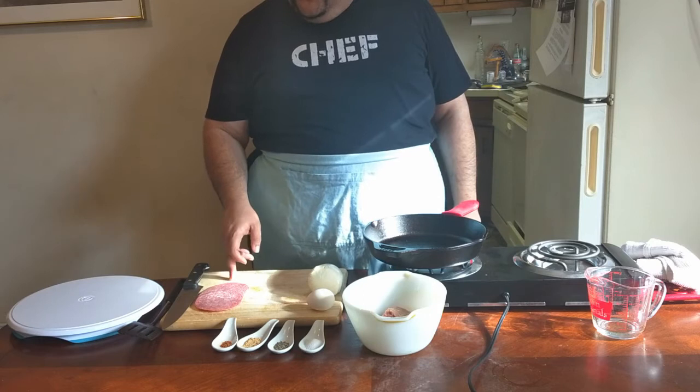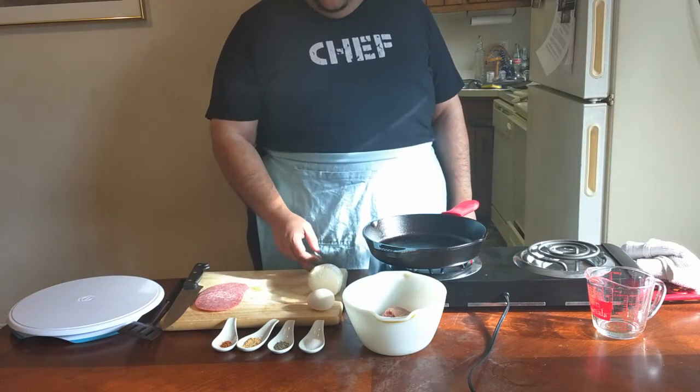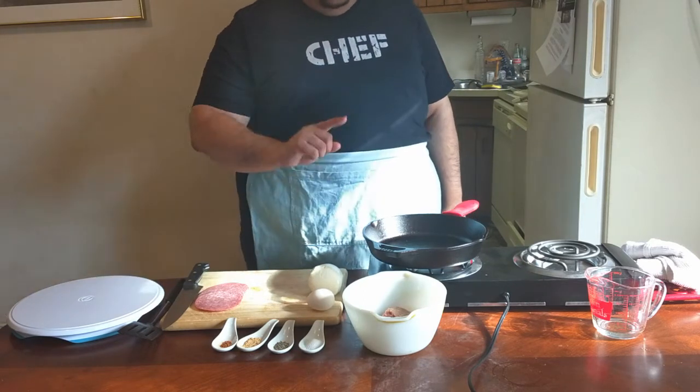Since we're doing a stuffed burger, we're also going to stuff this with salami, mozzarella cheese, and you're going to need one egg as a binder.